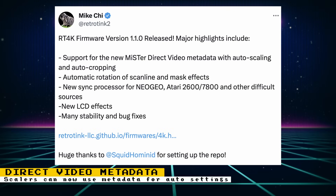If you have a MiSTer FPGA and a RetroTink 4K, you can now have the Tink 4K receive metadata from the MiSTer FPGA through direct video. The Tink 4K and possibly other scalers can then use that metadata to do proper auto scaling and cropping depending on the content that's running.